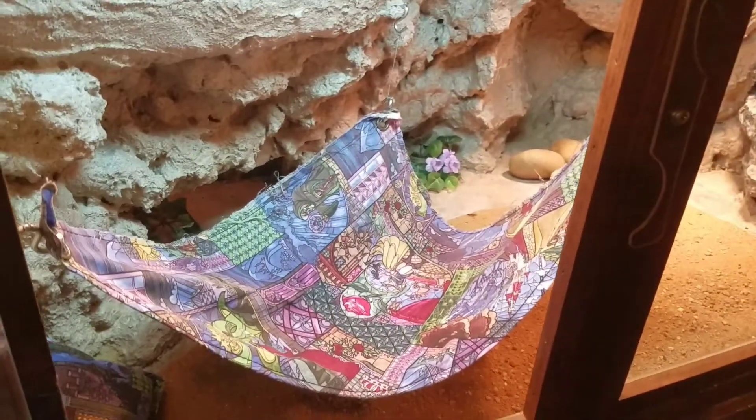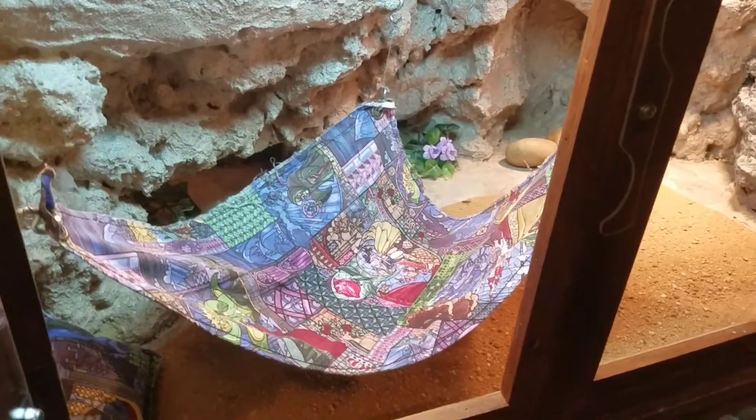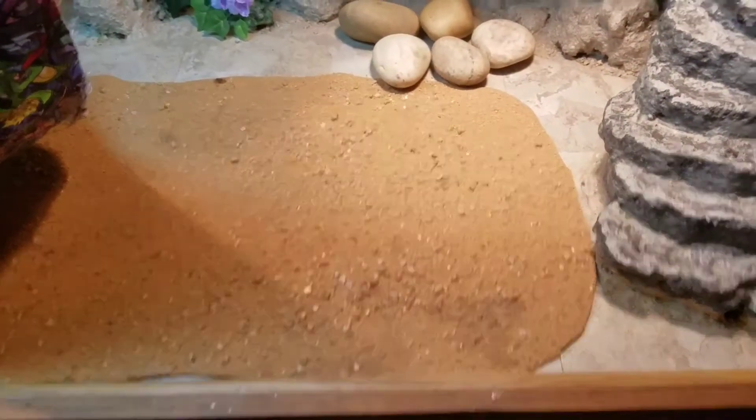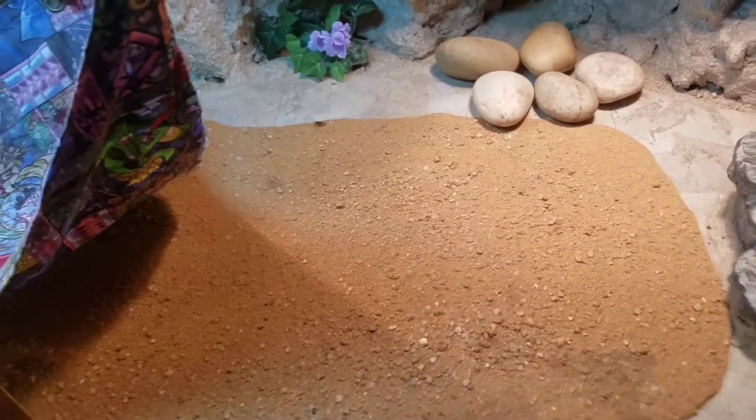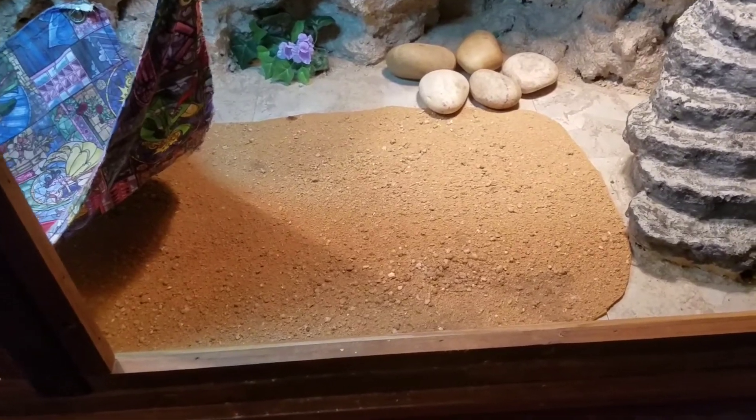Here's a hammock made by my friend Jenna — very cool. She loves chilling on it. Here's a mat that she likes to chill on or walk on. I think it's good for her toenails.